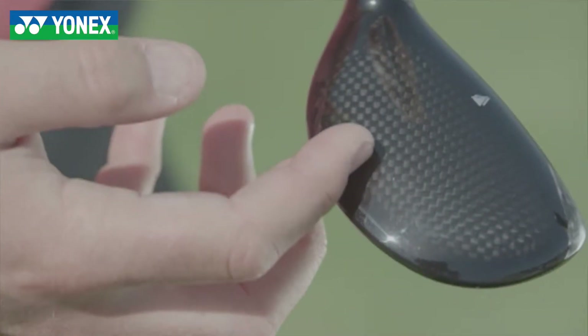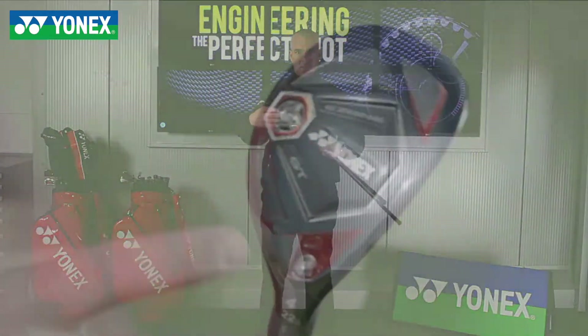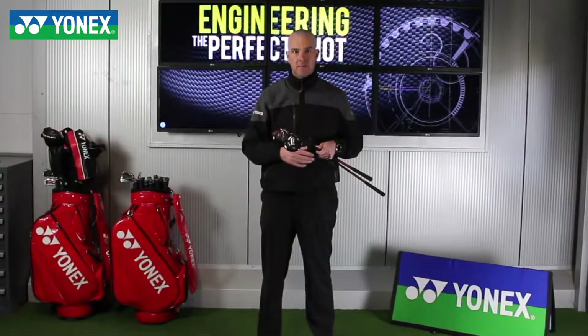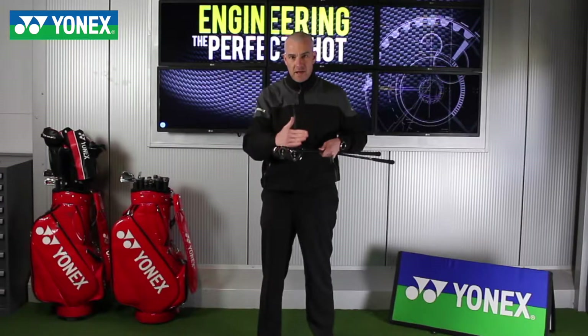The Ezone GT hybrids have similar technology to the fairway woods. They come with that graphite crown, so again taking weight from on top of the ball and loading it underneath the ball, giving golfers that higher launch with their long iron replacement. They also feature diagonal grooves similar to the fairway woods.